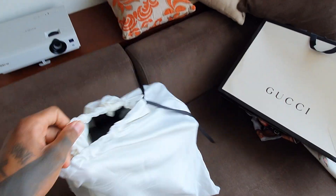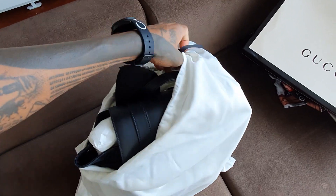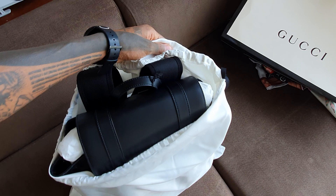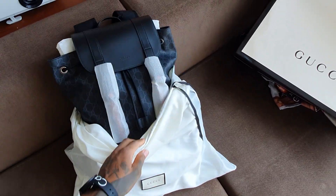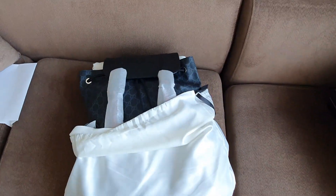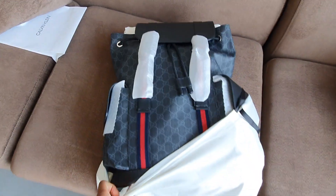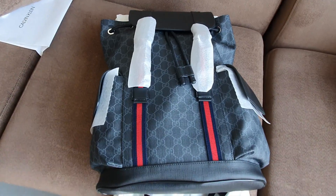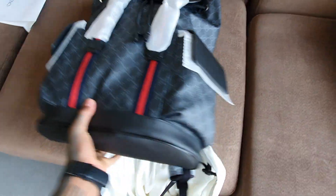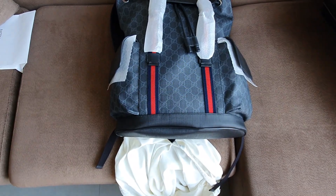Sorry, this is going to be difficult because I can only use one hand. So here's the bag itself.